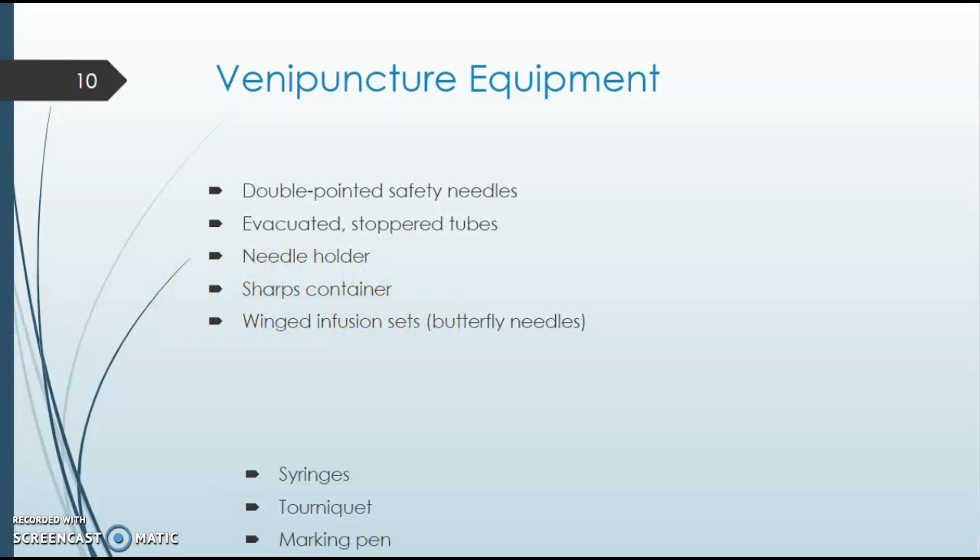Winged infusion sets — butterfly needles — look different than a straight stick needle, and I'll demonstrate that as well. Sometimes we use syringes for blood draws, especially for elderly patients or those in a dialysis clinic whose veins can collapse. Sometimes the vacutainer suction is too much and draws too fast, so we would do the blood draw with a syringe instead. I'll demonstrate that in the lab.